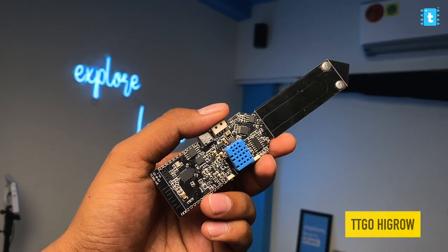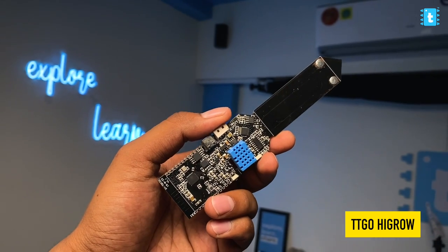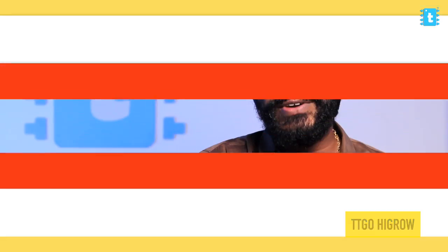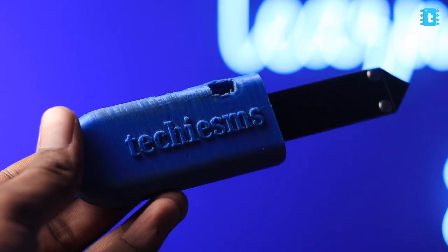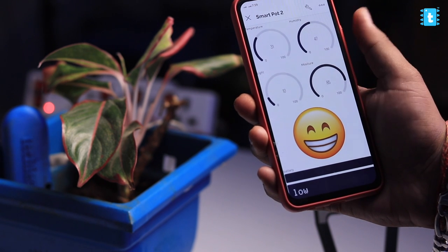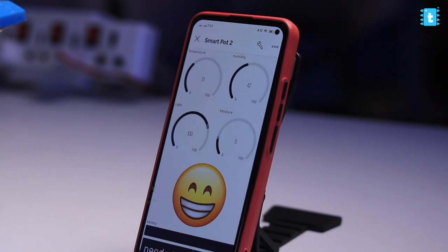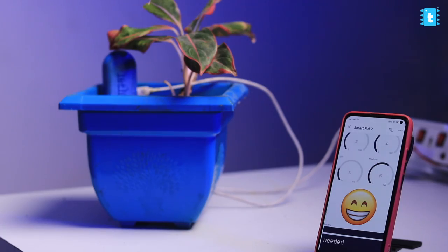This project was made using the TTGO Hygro module, which is an all-in-one sensor module based on the ESP32 board. In this video I'm going to show you how to use this sensor to monitor all the plant parameters, how to display it on the Blynk 2.0 platform, how to get notifications using Blynk 2.0, and how to display emojis on the same Blynk platform. You're going to learn a lot of new things from SmartPot 2.0.